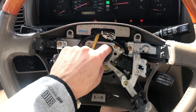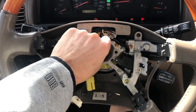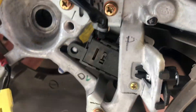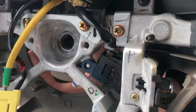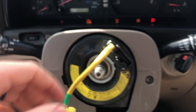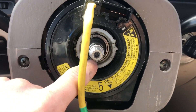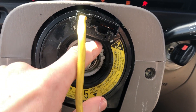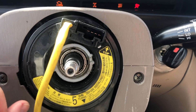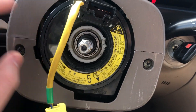I'm going to take this off and show you the modification you have to make. This white piece right here comes out about another half inch to an inch all the way around. You're going to want to take this piece off.